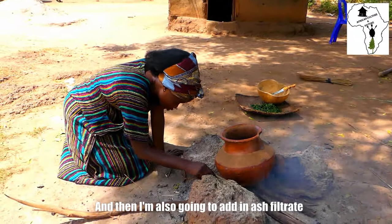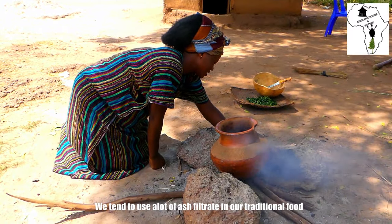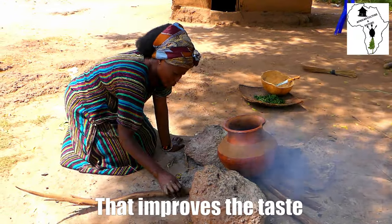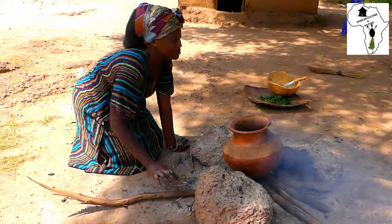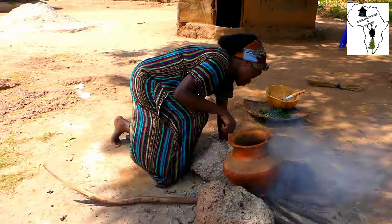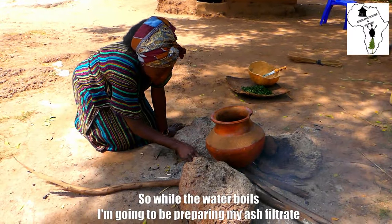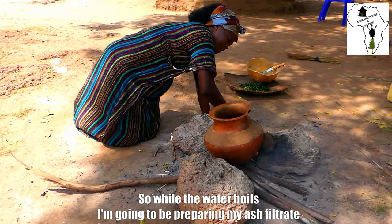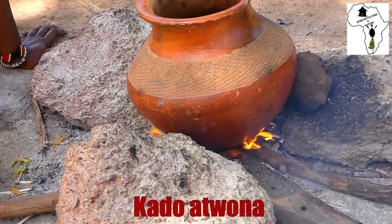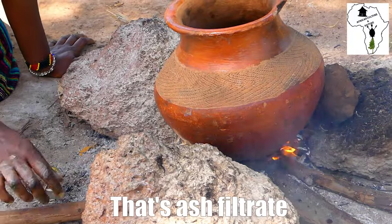I'm also going to add in ash filtrate. We tend to use a lot of ash filtrate in our traditional food, especially with vegetables. That improves the taste. We call it Kadatwona in our local language — that is ash filtrate.